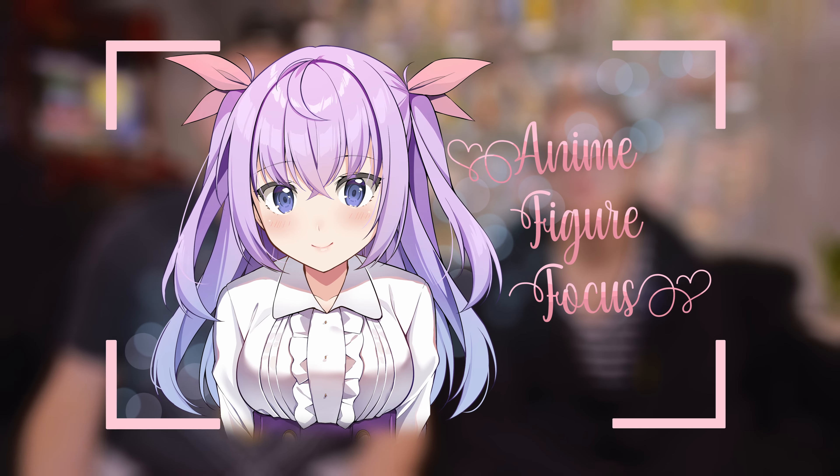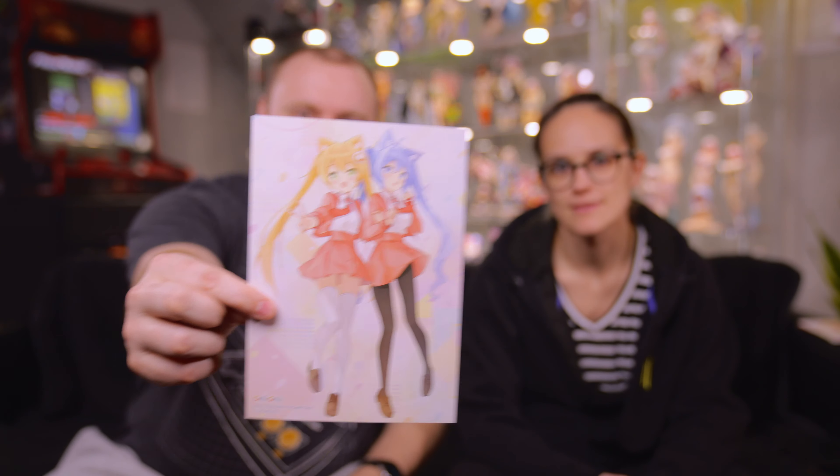Hey, what's up guys? It's Anime Figure Focus. Today, we're gonna do a sick double unboxing. But before we do, this is the art that came with the Ami Ami box. Might as well show that off. Let's go.